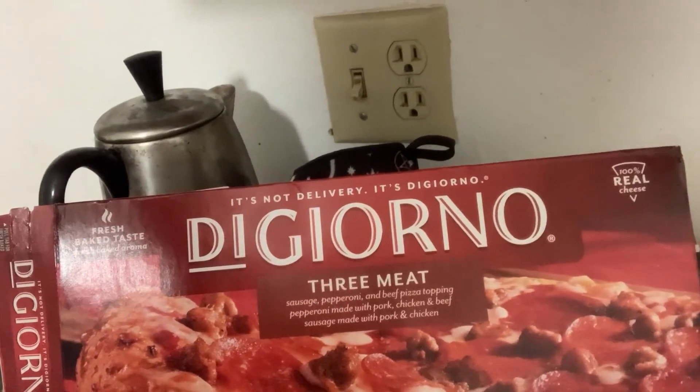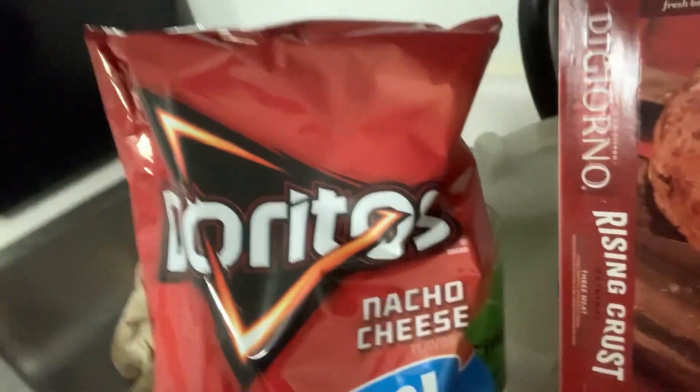What up YouTube, doing a food hack. We're gonna take a DiGiorno 3-meat rising crust, a couple of sauces, and some Doritos, and we're gonna make it into a pizza.